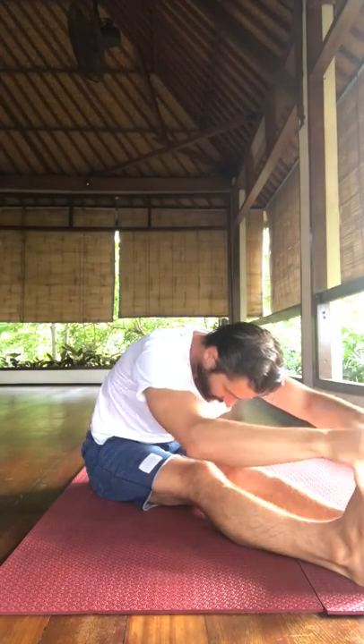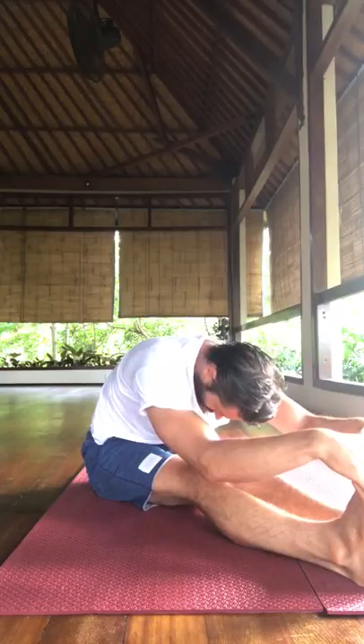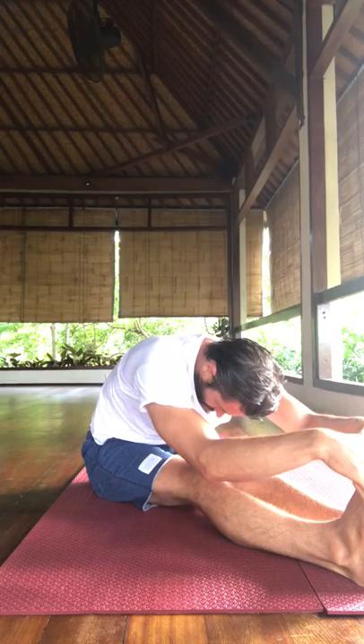Each pose we're holding for about two minutes. I start off holding caterpillar pose for about two minutes. Relax the neck, breathe into your lower back, breathe into the back of your heart, spread your collarbones. Two minutes there, then release, come on up.